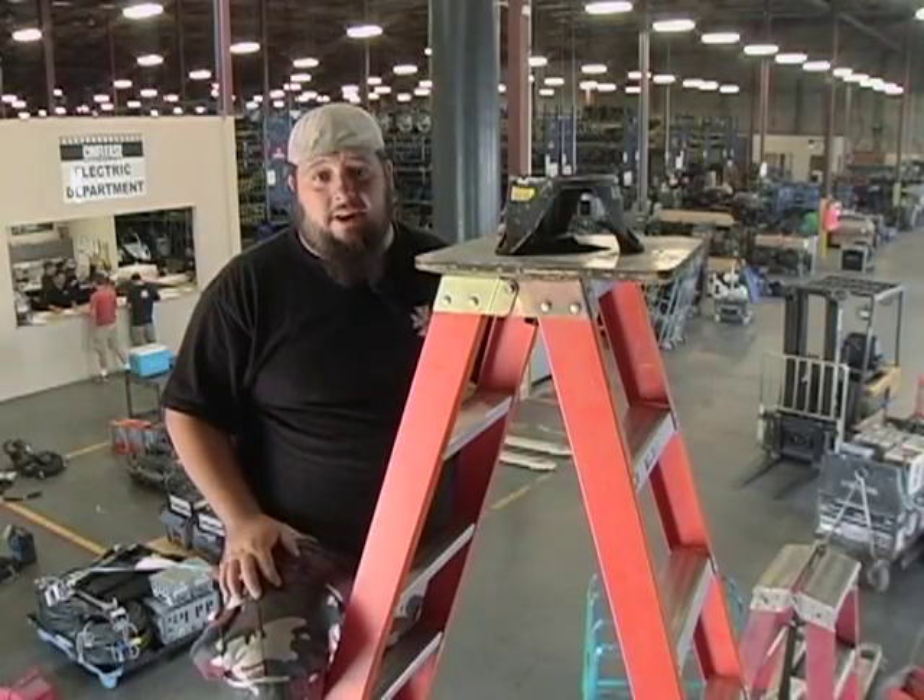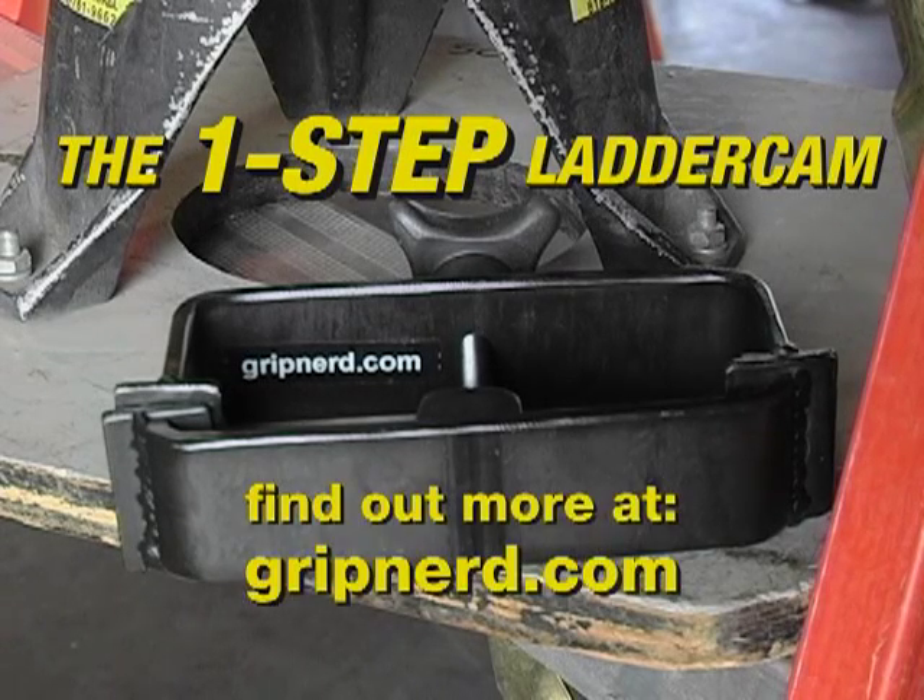So that's all there is to the One-Step Ladder Cam. I hope you like it, and tell your friends — especially the Big Key Grips.